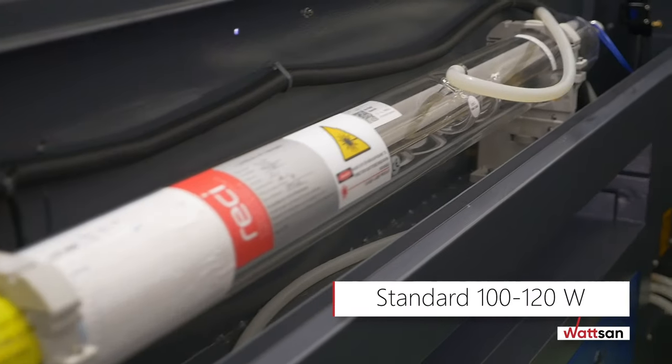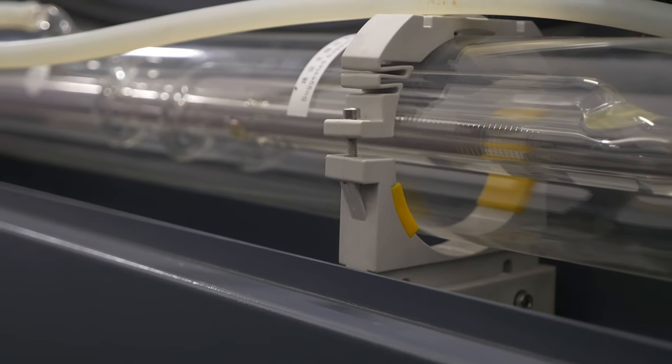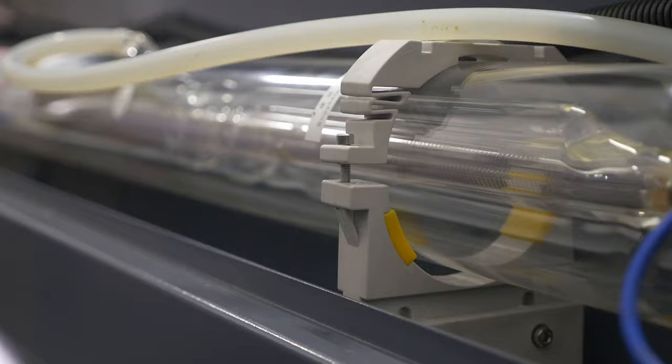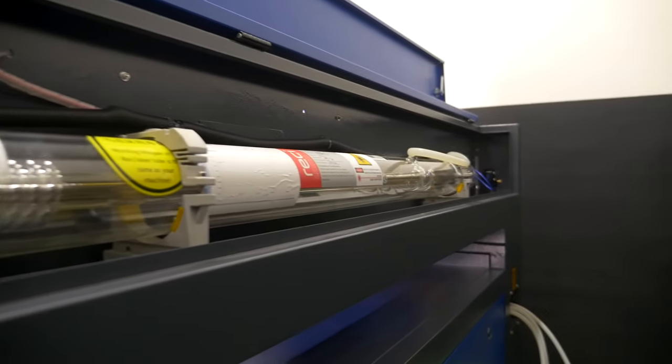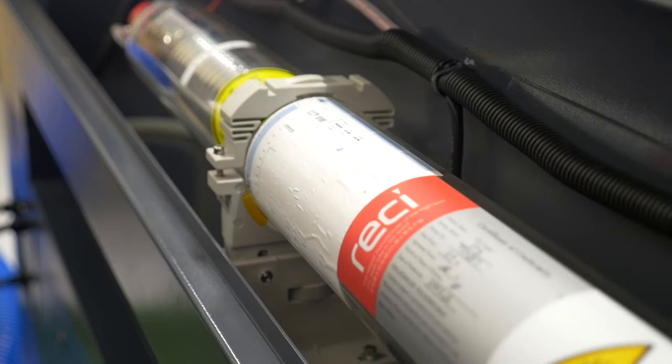As standard, a 100 to 120-watt laser tube is installed. The universal laser tube mounting makes it possible to easily set its position for adjustment. The mounts come with an adjustment screw and a scale, which allows you to replace the tube very quickly regardless of its diameter and power.